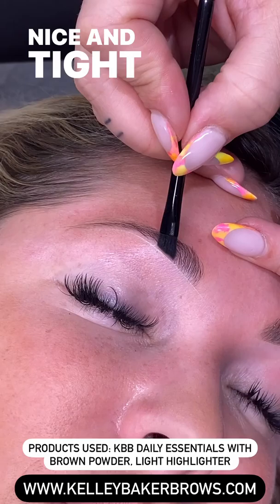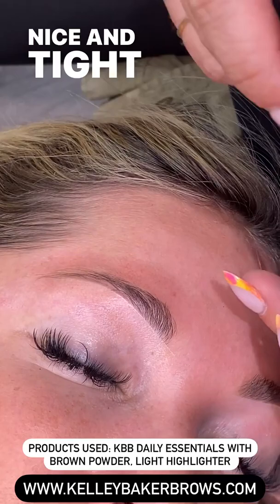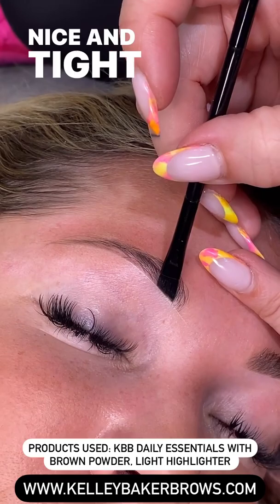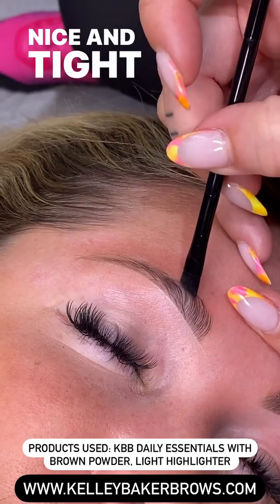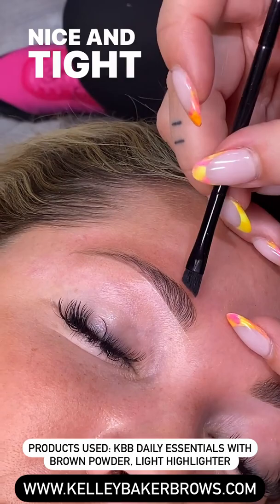I'm tapping the powder right inside of the holes — tap, tap, and pull the product across. We're going to continue to just add powder: doing a little tap in the powder and then pressing it right inside of the little guideline I made with my angle brush. In the front, we're doing little strokes upward — tap, tap — now going right on top and all the way across.